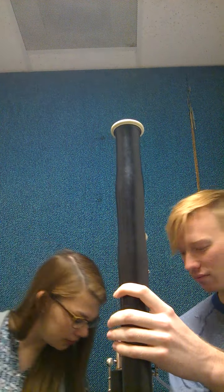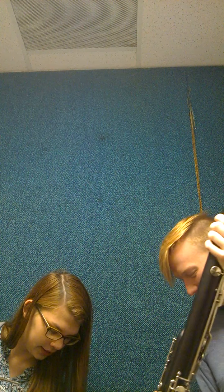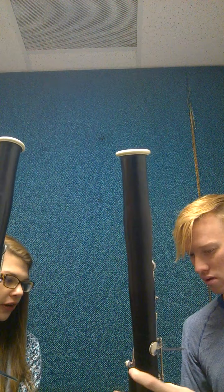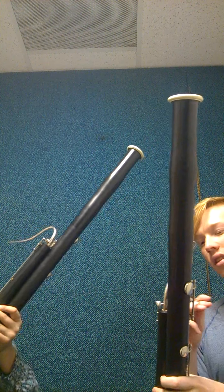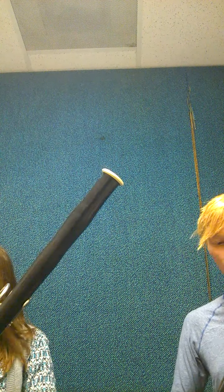Now we're gonna put our bassoons on our bodies so you can start playing. For you, you have this boot strap, so I'm gonna hold it while you stick it in. There you go. For holding the bassoon, it's going to be way too far down — so you're going to lift your leg up a little bit and pull it up. We want to make sure it goes across our bodies; that's the biggest thing, and it's kind of resting on our right leg. So it should feel very natural.